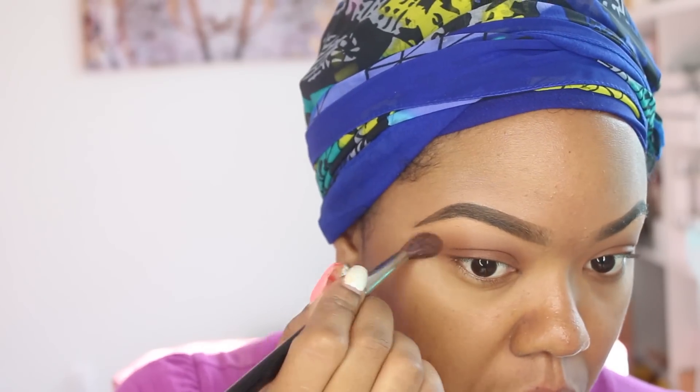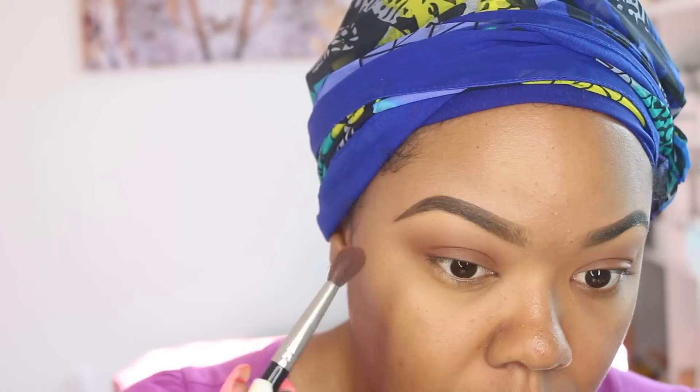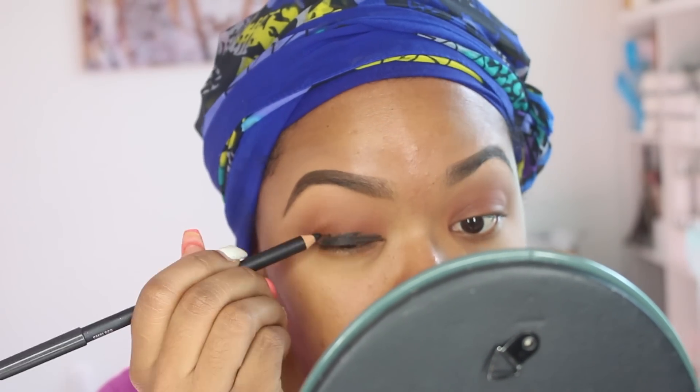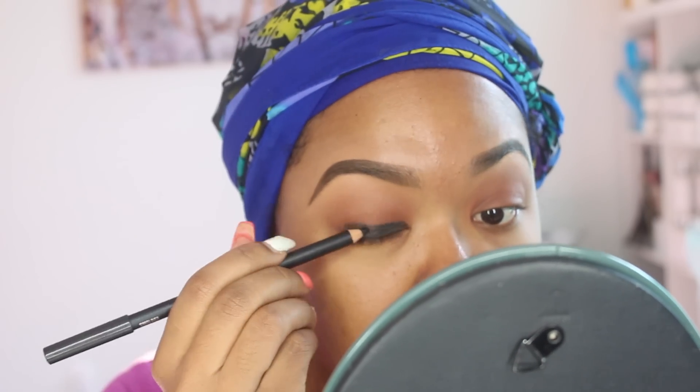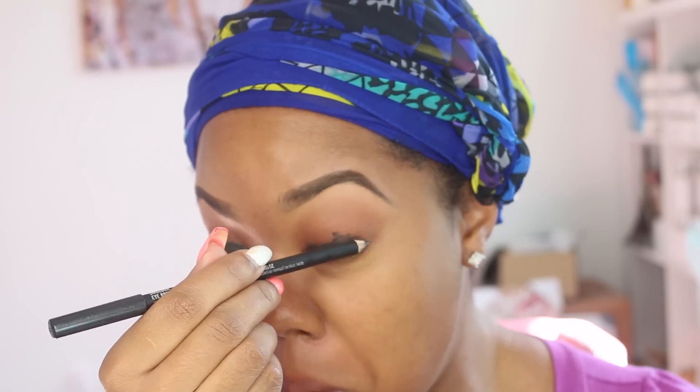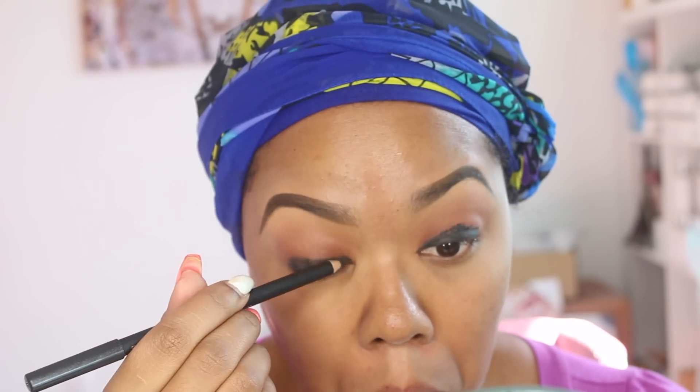Now I'm using a regular black pencil as a base to blend on just my lower lids. You can use a black crayon pencil — I couldn't find my NYX jumbo pencil so I ended up using my black MAC eyeliner. But you can use a NYX jumbo pencil in black, or you can even use a blue one. I have a blue NYX jumbo pencil as well as a regular blue eyeliner, but I wanted a darker look so I'm just using black.